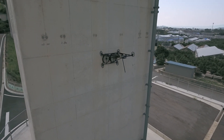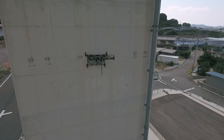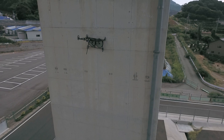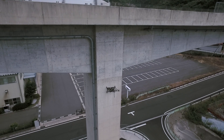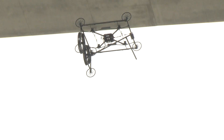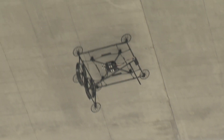As each wheel is independently driven, the drone can freely move around walls and ceilings. When equipped with a high-definition camera, it is possible to detect cracks only 0.1mm wide.